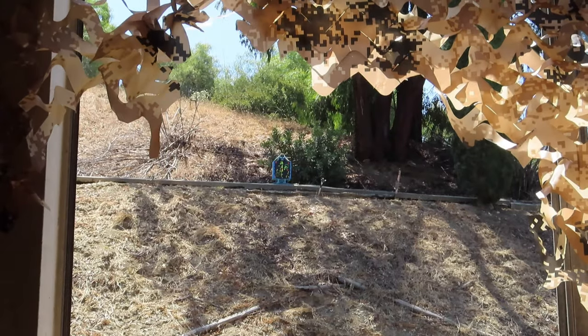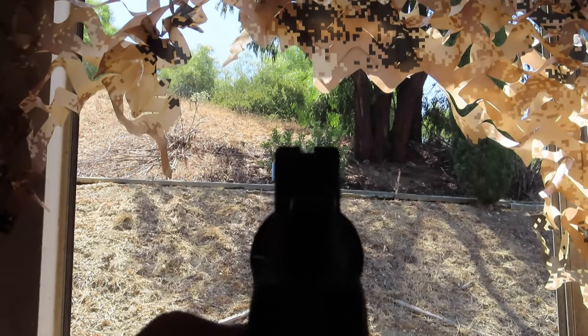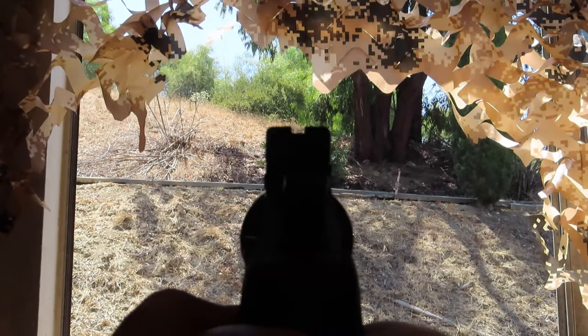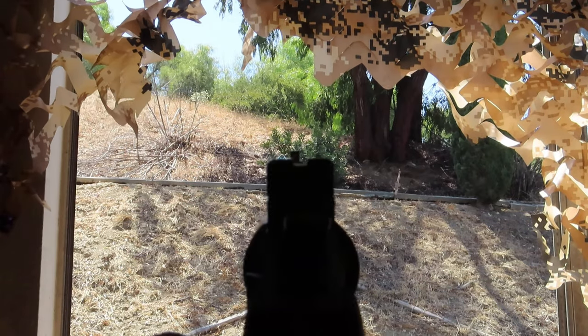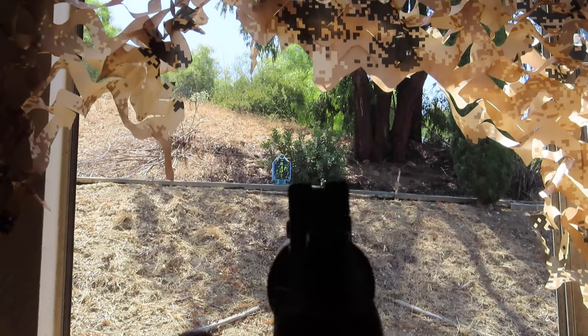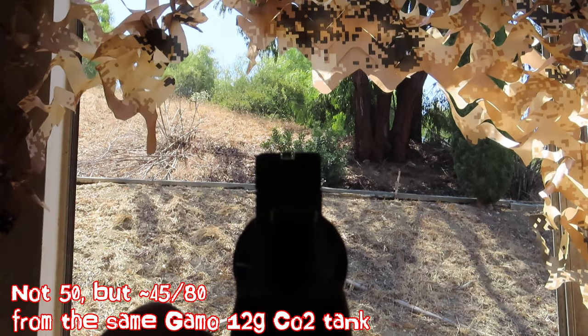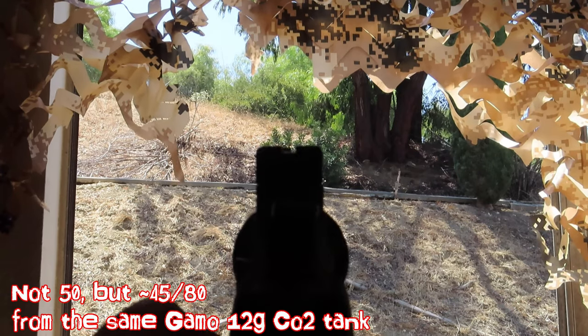Let's try it out right now. I'll adjust the camera so we can do it together. I'm going to try to frame the target with the camera so you can all see. I'm going to take the safety off. This gun — we already shot about 50 rounds, maybe got 30 more rounds in it for the CO2. Let's see how it turns out.